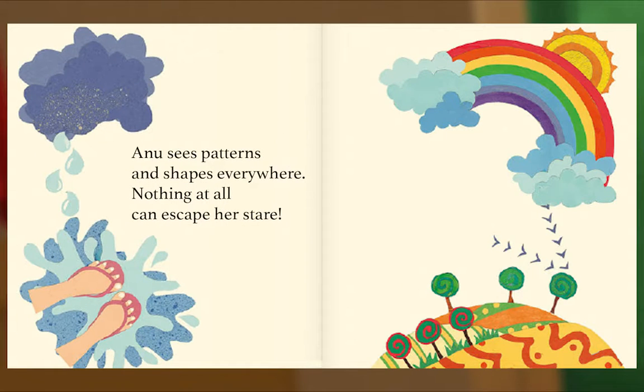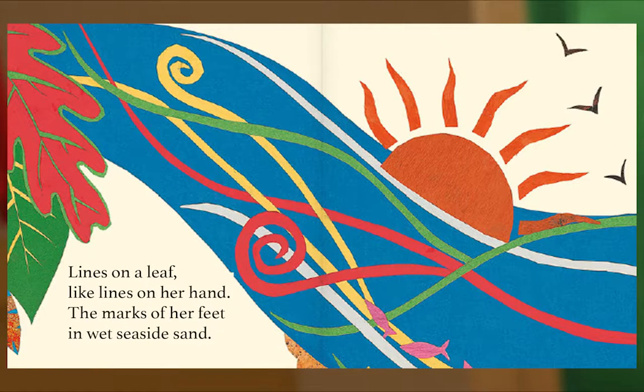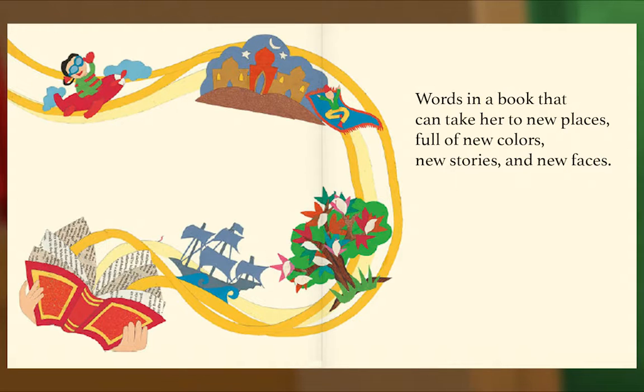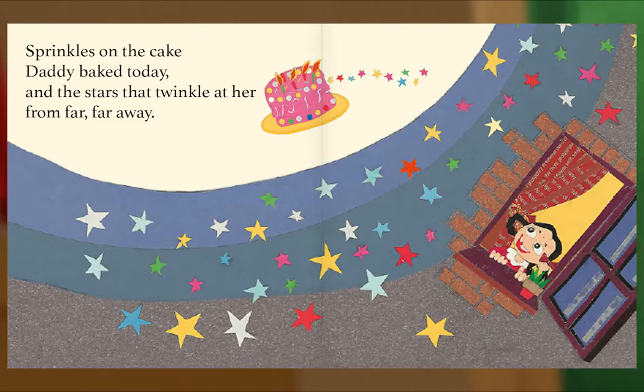Anu sees patterns and shapes everywhere — nothing at all can escape her stare. Spots on a ladybug, circles in the trees, shapes made by people, shapes made by bees. Lines on a leaf like lines on her hand, the marks of her feet in wet seaside sand. Waves in the water, waves in her hair, mushrooms on tree trunks, birds in the air. Words in a book that can take her to new places, full of new colors, new stories and new faces. Things of the color that she loves best — red, like the three wiggly hairs on her brother Boo's head. Sprinkles on the cake Daddy baked today, and the stars that twinkle at her from far, far away.